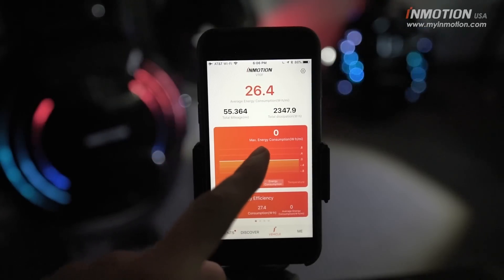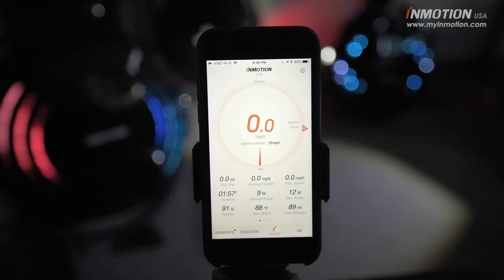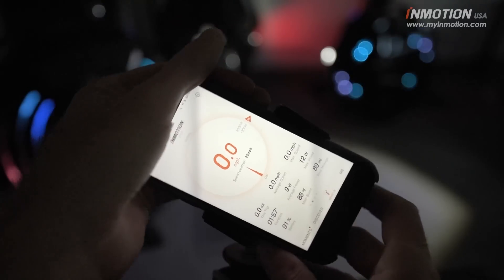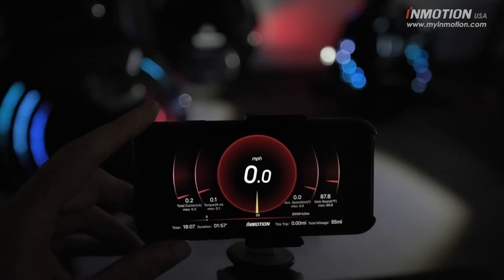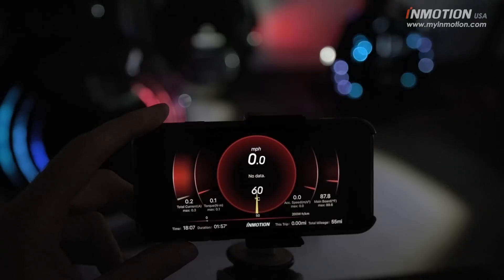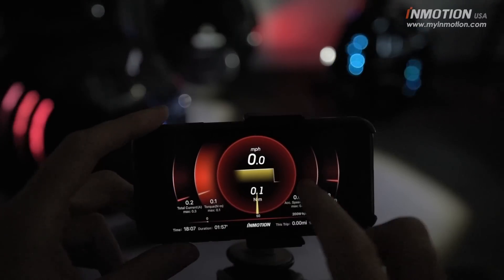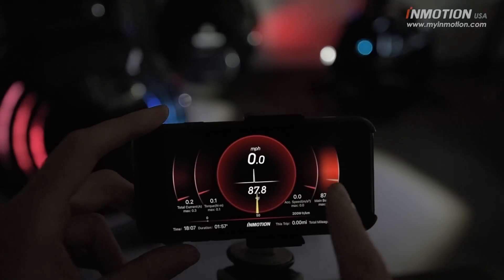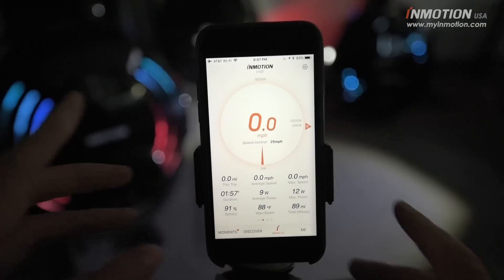The max energy consumption shows the highest peak and will appear in your graph view. There's also one more really cool bonus feature exclusive to V10 and V10F — an additional dashboard view. When you rotate the phone into landscape mode, it automatically pops into this alternate view, which is really beautifully designed. It has a viewport in the middle set to speed by default, but you can tap different options: total current gives a live graph of speed and current, there's torque, acceleration in meters per second, and another live temperature view for the main board. It switches back to the regular dashboard when you return to portrait mode.